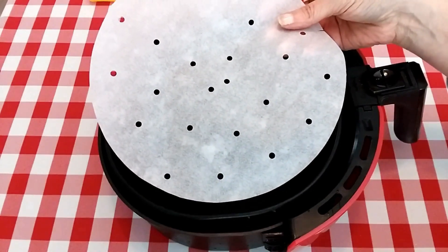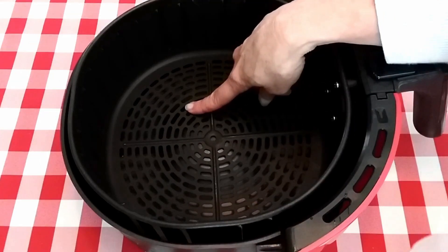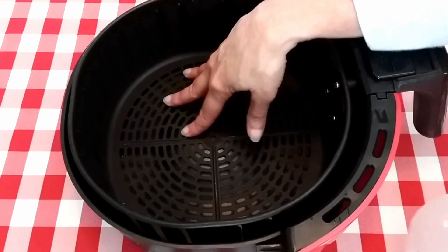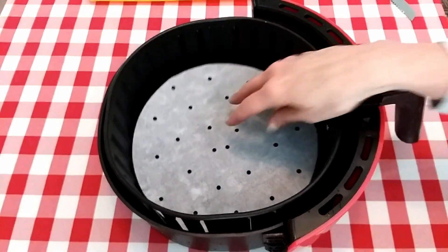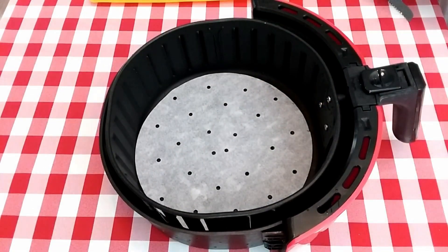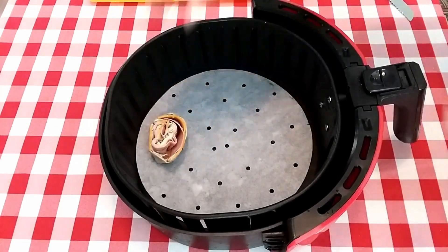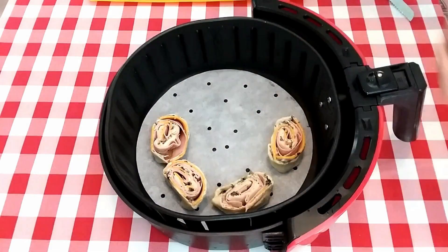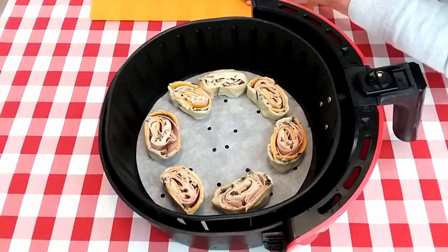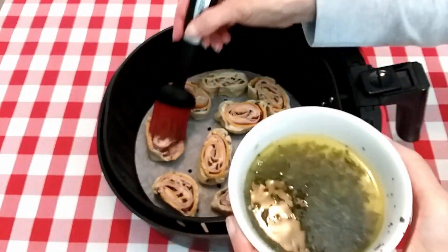I'm going to be using a parchment paper liner — you don't need to do this, I'm just doing it to avoid the marks on the bottom of the basket on the crescent rolls. I'll leave a link in the description if you're interested in checking these out. I'm just going to go ahead and place our crescent rolls in.